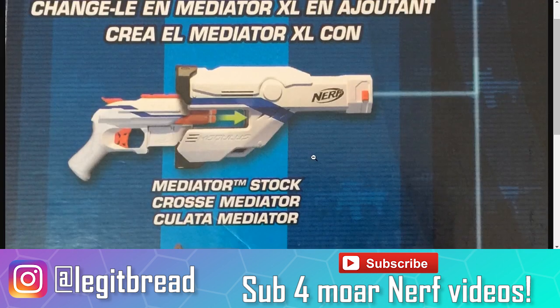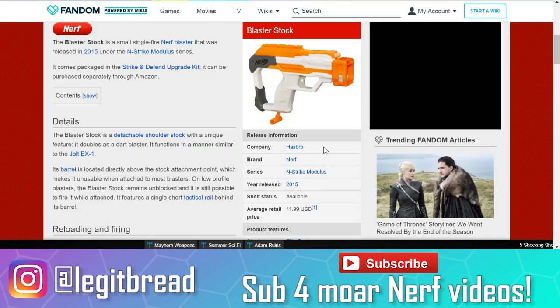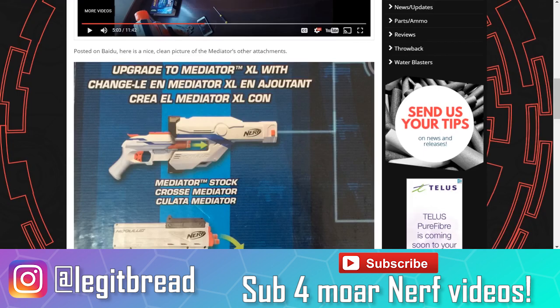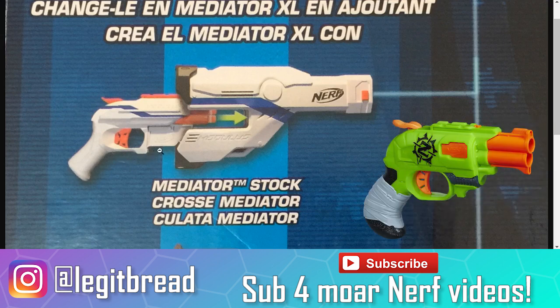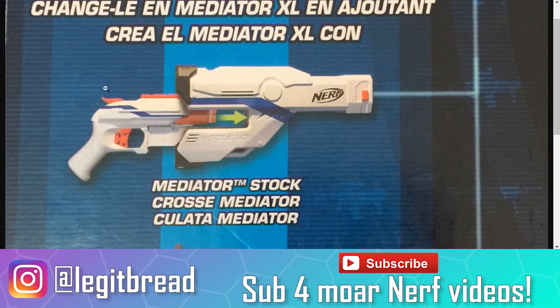First of all, we got the Mediator stock. I was very, very wrong in my prediction — I thought this was just going to be a solid stock that could hold a magazine, but it actually holds its own Nerf blaster, which is a very innovative and creative idea. As Blaster Hub mentioned, this is a smart idea because instead of making the stock itself a blaster like we've seen in the blaster stock, this is a lot more convenient because you can actually just pull out the blaster from the stock and use it individually. Looking at this blaster, like Hartley mentioned, this is probably going to be a Double Strike reshell because it does have that two-dart barrel and that hammer action. Hammer action is awesome — I'm glad we're seeing this again in the Modulus line.